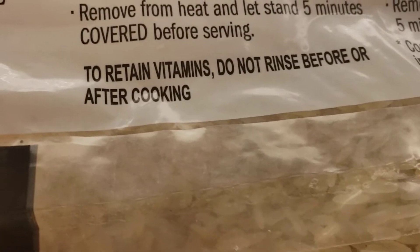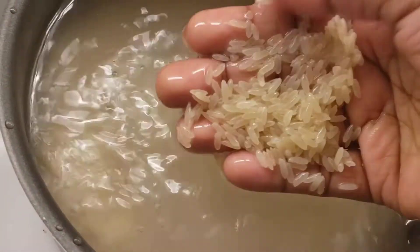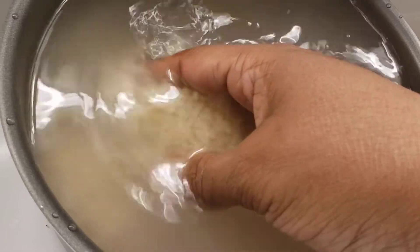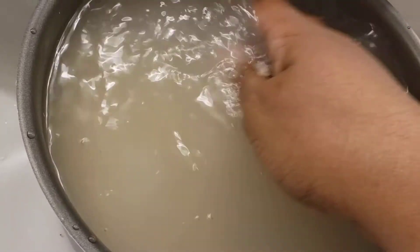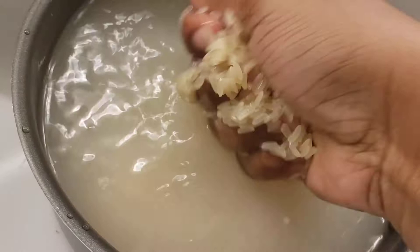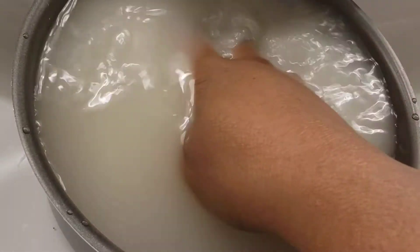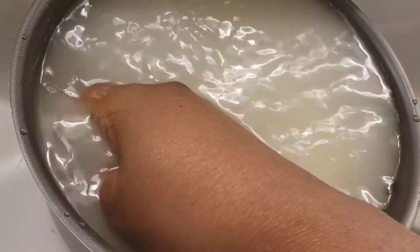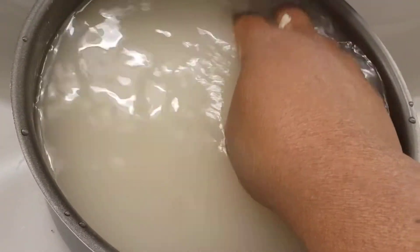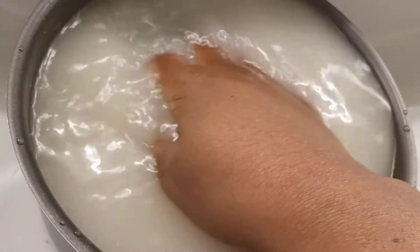Do you see this? To retain the vitamins, do not rinse before or after cooking. What is wrong with that picture? For years we have been eating really dirty rice and a whole bunch of starch. I married into a Nigerian tribe and was taught how to properly wash rice. This is what I'm doing — I'm washing the rice. They clearly tell you on the bag to retain the vitamins, but this is dirt.